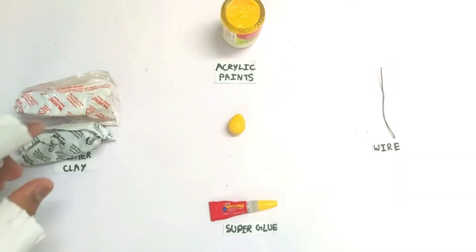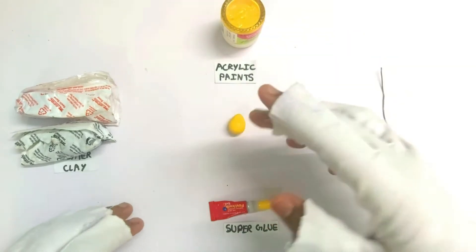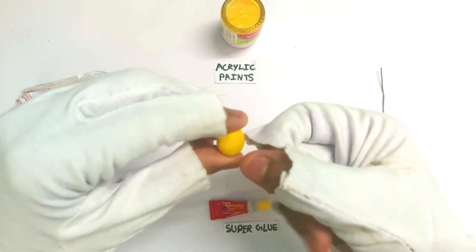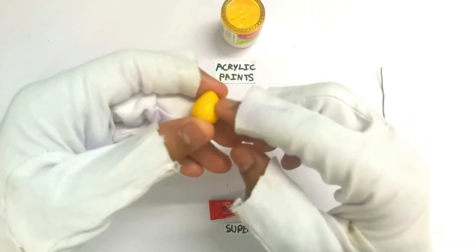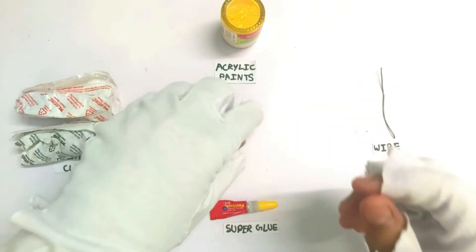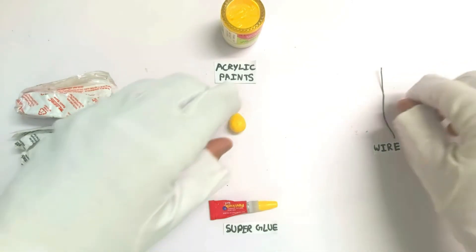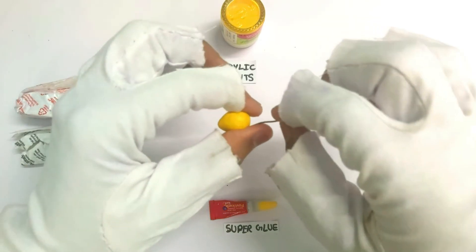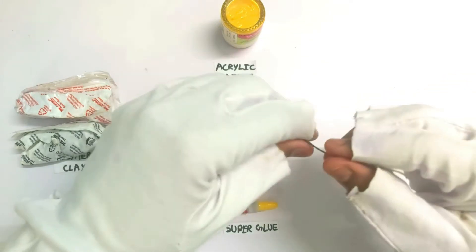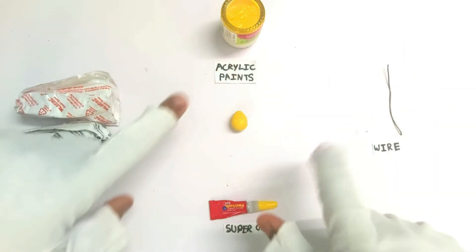These are the materials: first is polymer clay for making the whole thing, acrylic paints — specifically yellow paint for painting — super glue for adding a layer of protection and a little bit of shine to this lemon drop, just like this, as you can see. And then the wire — you don't need a carving tool for this, you just need the wire for dipping it in paint. You stick it at the bottom and dip it in paint multiple times to give it multiple even coats.